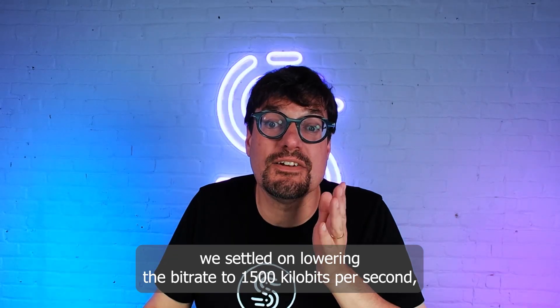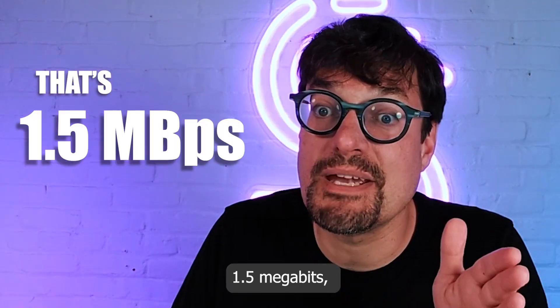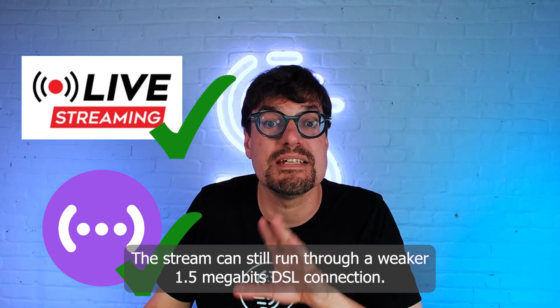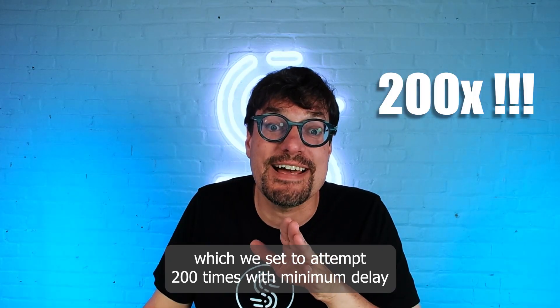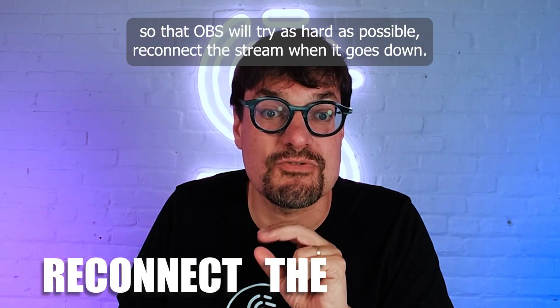So after that, we settled on lowering the bitrate to 1500 kilobits per second — 1.5 megabits — which should be low enough that even when Starlink goes completely down, the stream can still run through our weaker 1.5 megabits DSL connection. On OBS, we also found that the auto reconnect setting, which we set to attempt 200 times with minimum delay, means OBS will try as hard as possible to reconnect the stream when it goes down.